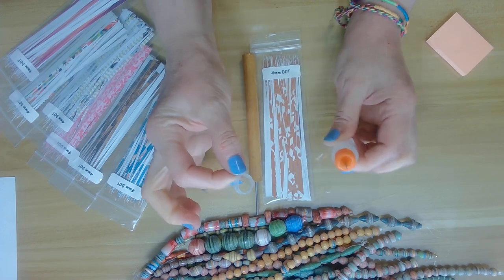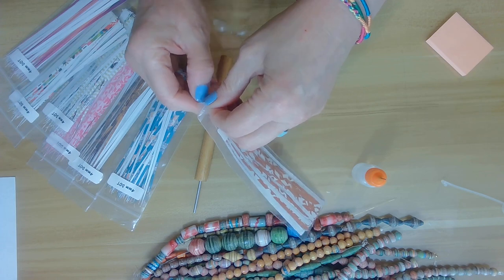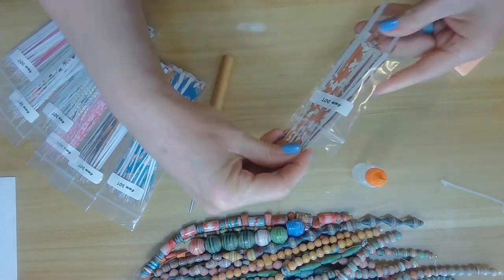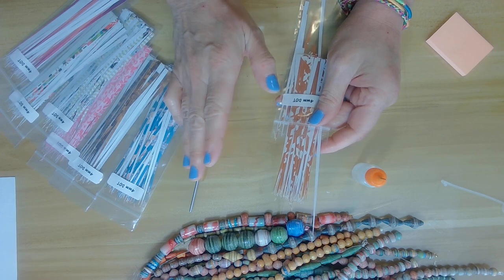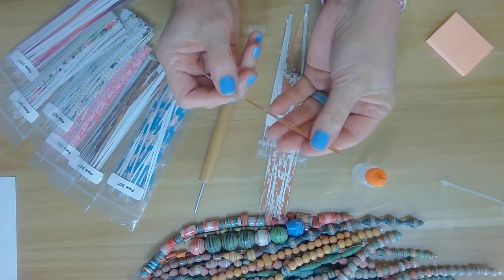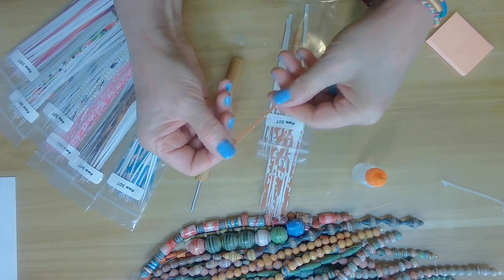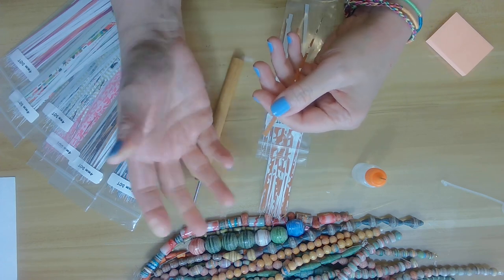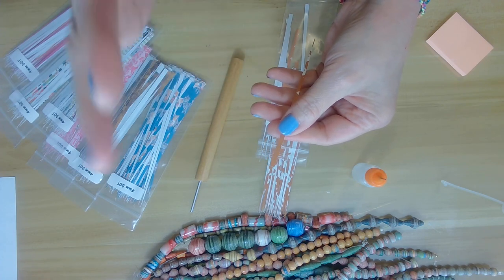I package my paper strips in bags and they remain straight, so that's a nice thing — they're not curled up when you get them. This is just one strip. I call them dots; they're called tiny dots because they are very, very tiny. Just take your time with them and make sure you have enough light to roll them. These are really great for little spacers on your paper beads and jewelry pieces.